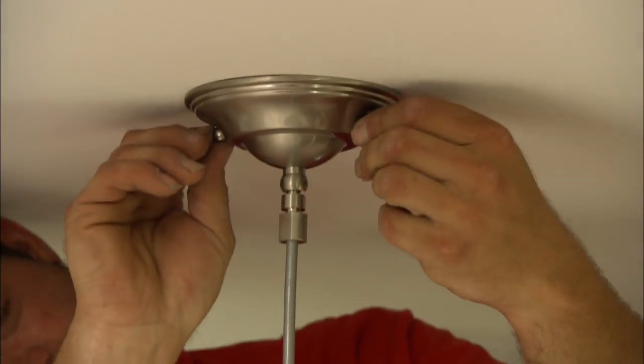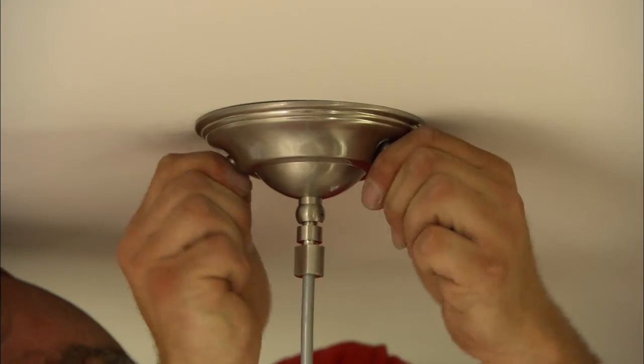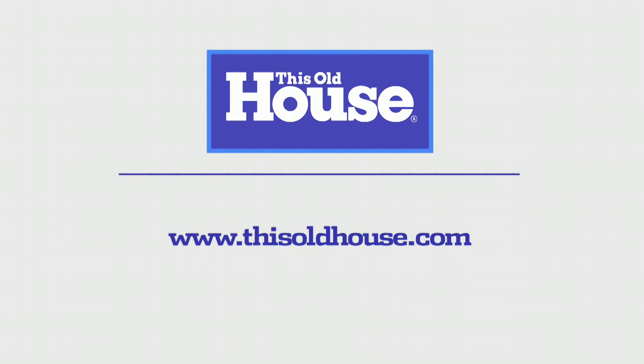Now what we have to do is fasten the canopy to the pancake box with the studs and finish nuts supplied with the fixture. That is beautiful — uniform spacing, wonderful result.